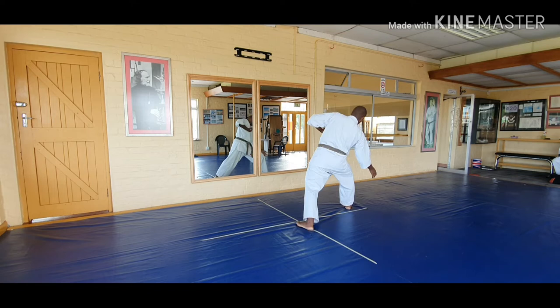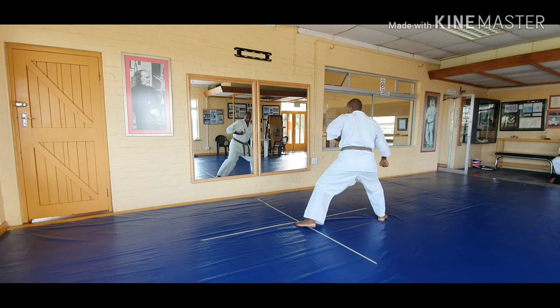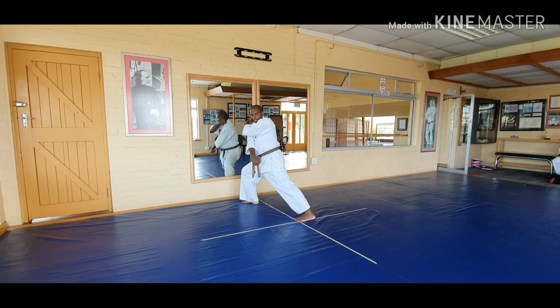Back foot across to the other side of the line, cross the arms looking behind, shifting my weight across. Again, putting it this side — I turn, no balance — across, crossing the arms, right hand at the back, looking where you're going to be blocking, turning and blocking at the same time.